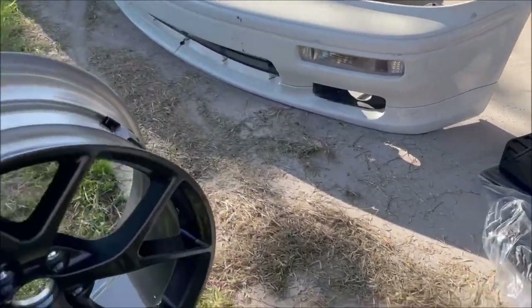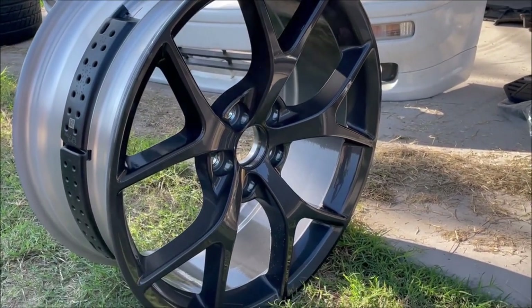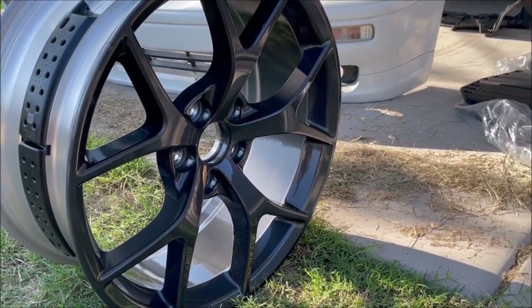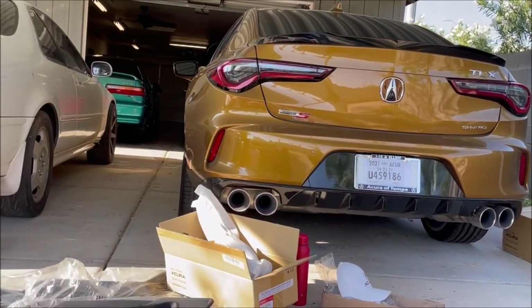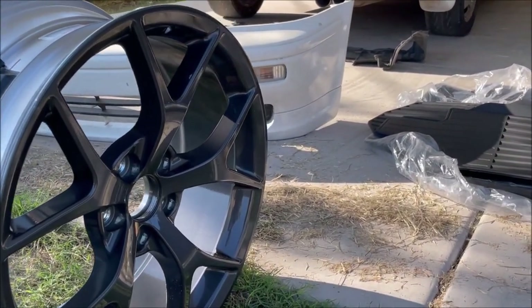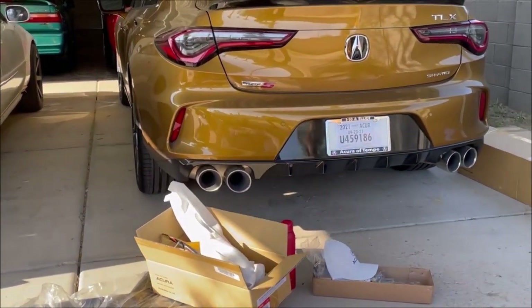Last but not least, I bought an extra wheel because I like to have a full-size spare tire in all my cars, especially if I'm out cruising around the desert in remote areas. This TLX doesn't come standard with a spare tire — it comes with a little inflator kit — so this is kind of a backup safety precaution. It is matching to the other four, and it's a 20-spoke wide spoke wheel.